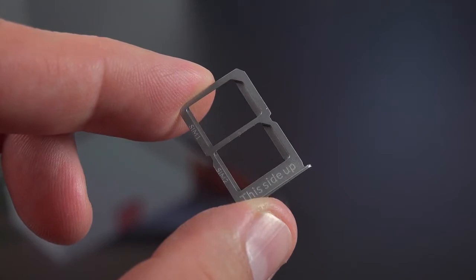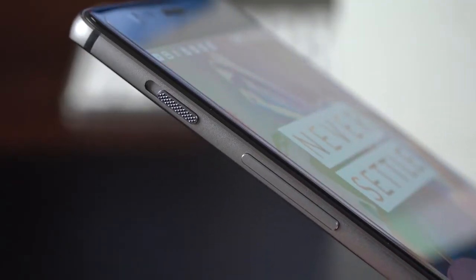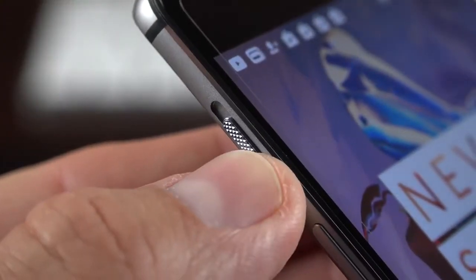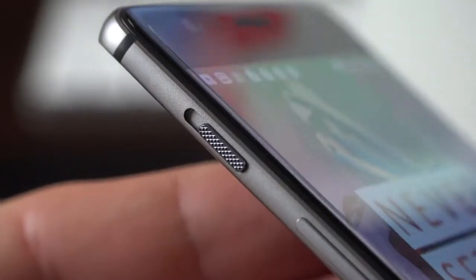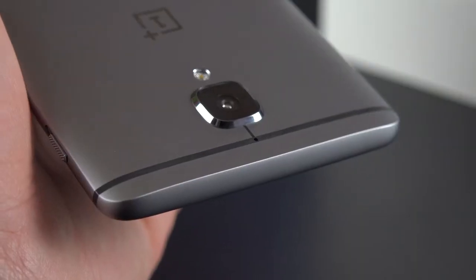These SIMs are assignable under settings. Unfortunately there is no microSD card slot, but we do get 64GB of internal storage standard, which is great at this price. Along the left side we'll find a volume rocker and a feature returning from the OnePlus 2 — the alert slider. This three-position slider lets you select all notifications, only priority notifications, or mute everything, and that's customizable under settings.